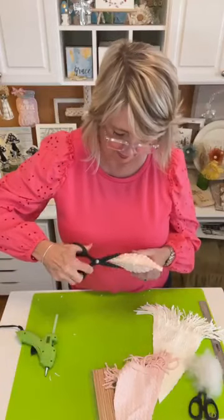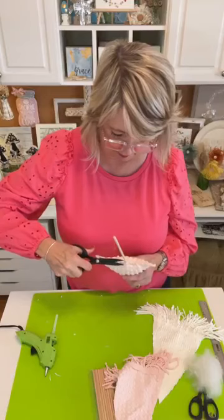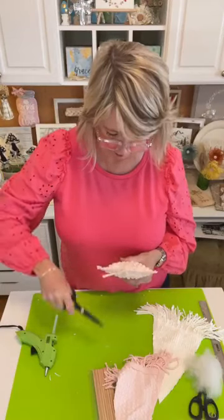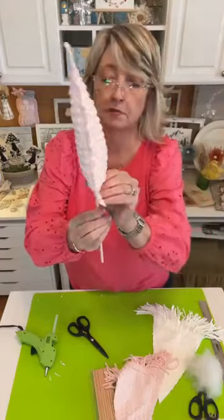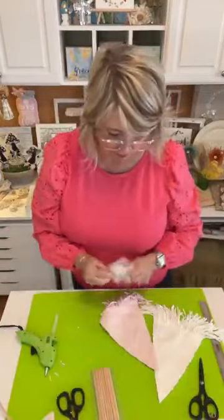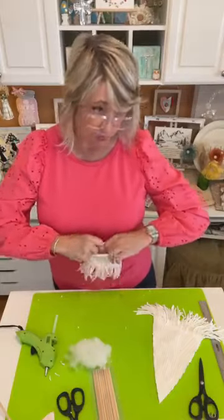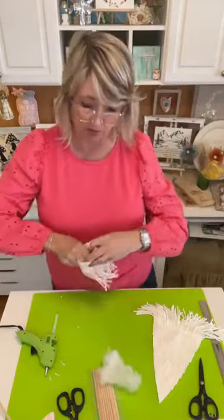Let's cut off all the fiberfill and glue that's poking out the bottom. I'm going to come back and probably shorten this dowel. Let's do this one and stuff it, and then we'll go to the ones I have already stuffed so we can move along with our project.